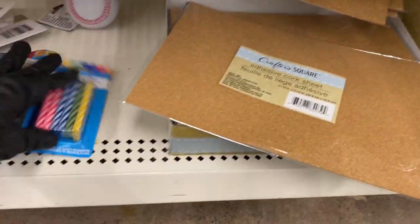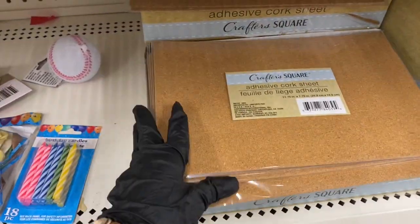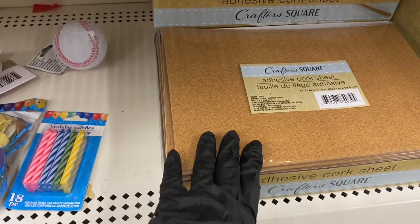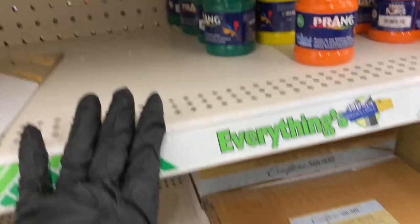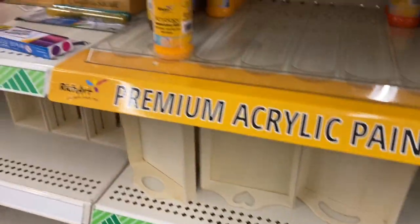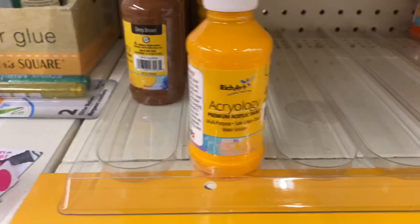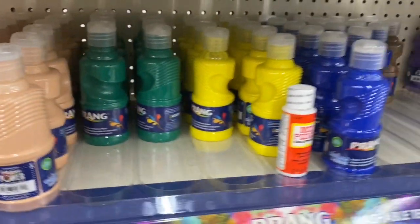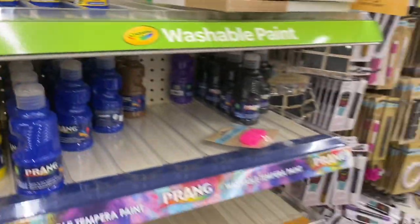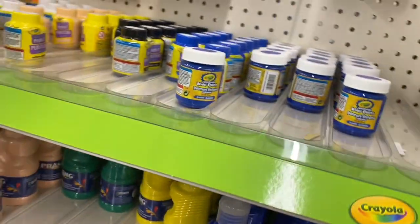Someone put birthday candles here — they're already starting to mess this up. Here's the adhesive cork sheet and some prank paint. They have the Rich Art paint in various colors. Then the Prang paint in its colors — and I'll grab a Mod Podge while I'm here.